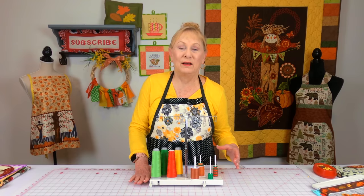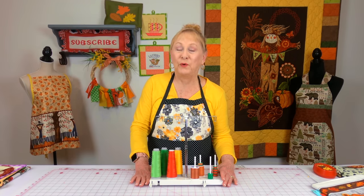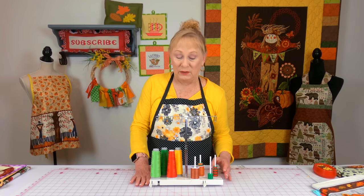Whenever I'm starting a sewing project, I like to bring out all of the threads I think I'm going to be using on it. I like to get all of my bobbins wound up first before I even start, especially if I'm making a large quilt. You will need a lot of bobbins filled.